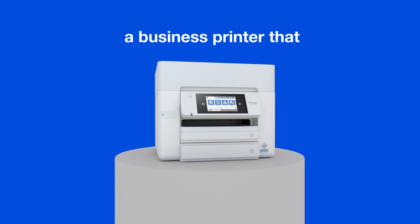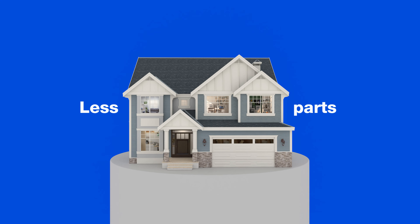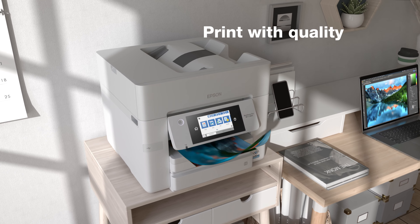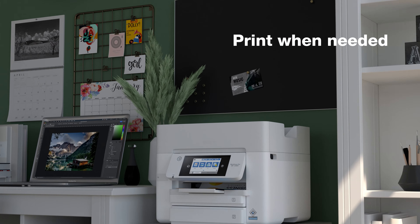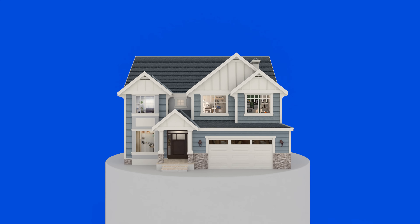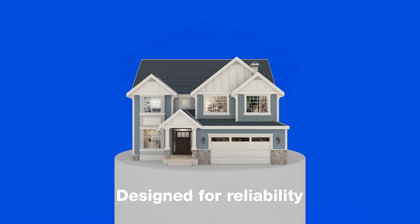Imagine having a printer that just works, that has few moving parts, a reliable printer for business owners, for at-home workers, and everyone in between. Printing day in and day out with no hassles, just plain and simple, just works.